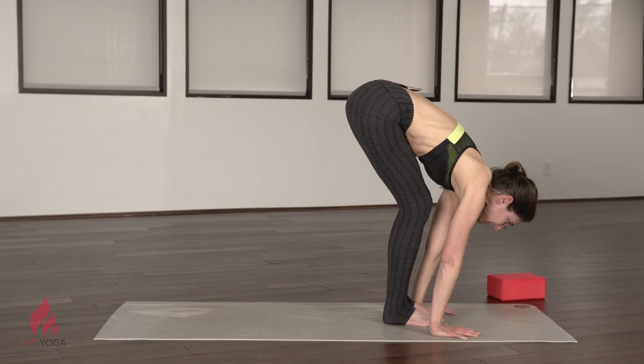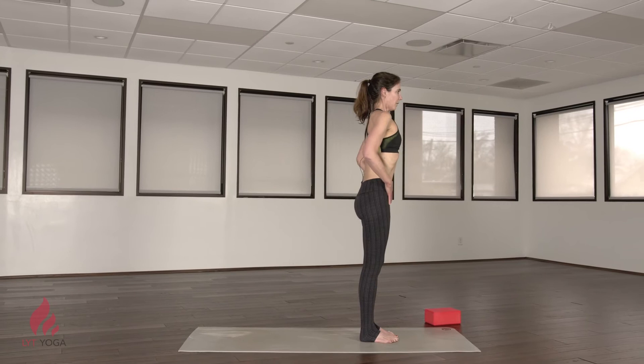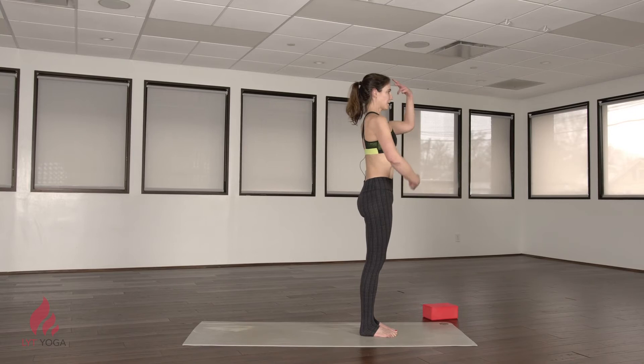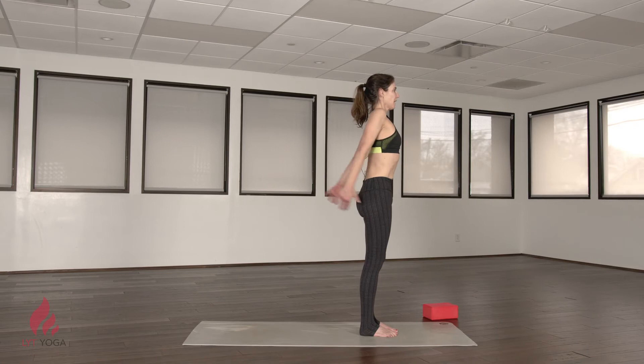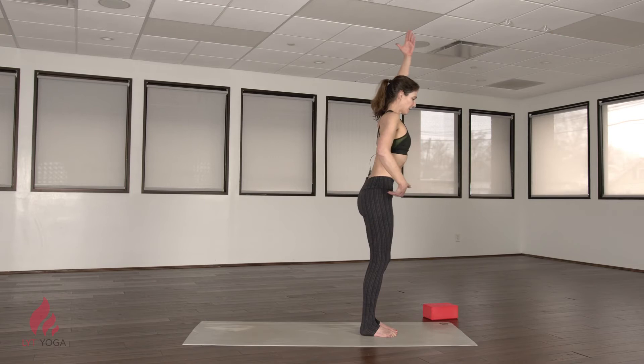Step the feet forward to the front of the mat and come all the way up to stand — check in with your Tadasana. We've warmed up the glutes, abdominals, and shoulders. We want to feel balance between the front and back body, finding more symmetry that gets our posture upright in Tadasana. Inhale, reach the arms forward and up. Exhale, hinge at the hips, stay long in the spine, and fold forward.